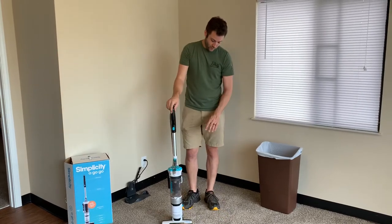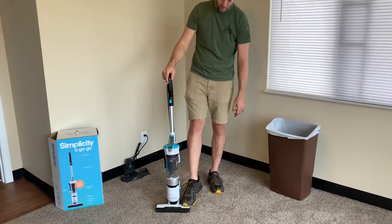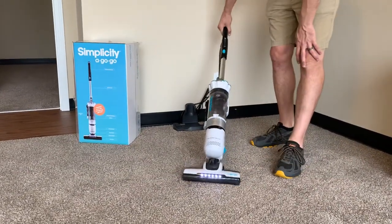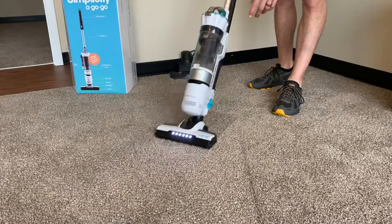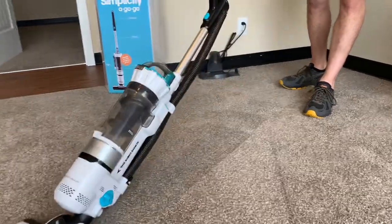This unit is fairly quiet — I'll turn it on so you can hear it. That's just sucking air. When you tilt it, it activates the beater bar and also the LED lights. To me, it's fairly quiet. Whenever you want to, you've got a booster button to make it a little louder and give you a little more suction.